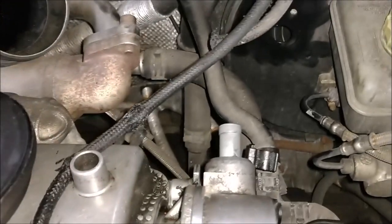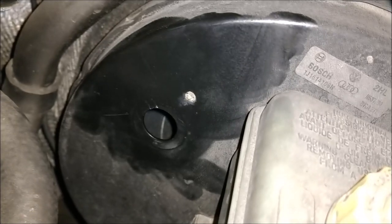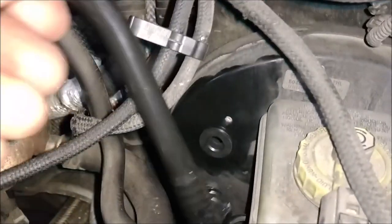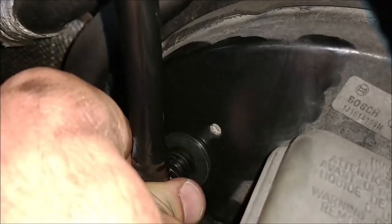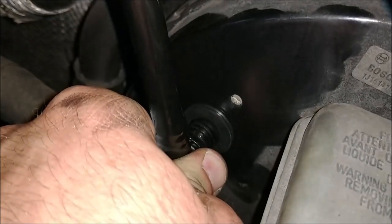Now we can go ahead and install that hose. First I'm going to put that grommet in the brake booster - just make sure it seats in there nicely and everything is clean. The grommet is in, now for the hose - it simply just pushes right in here. Get it lined up and push it in. This is a very tight fit. You'll have to apply a lot of force to get that in there.